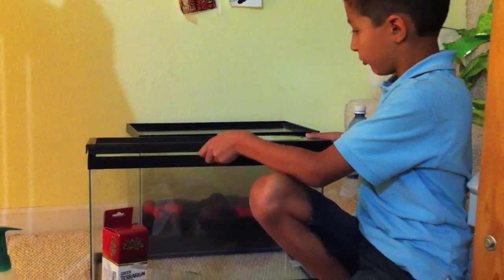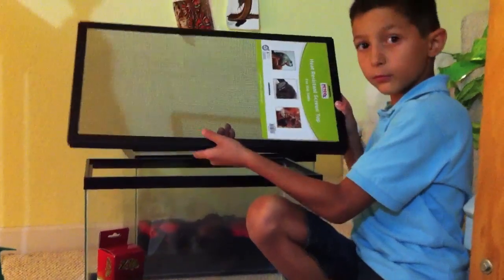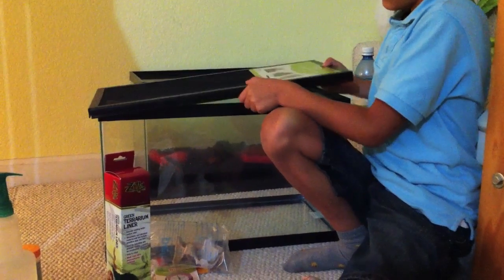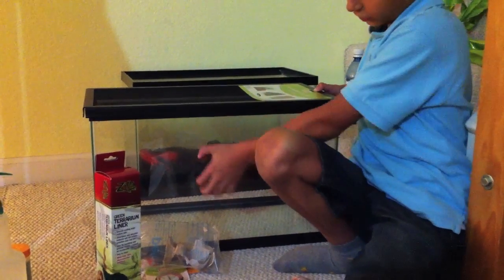First, you'll need a top. And then you're going to need a 10 gallon tank.